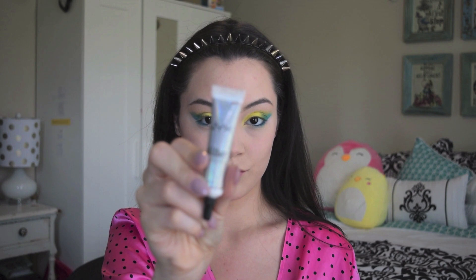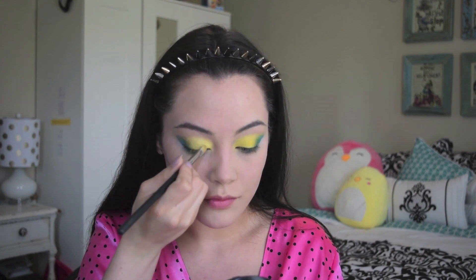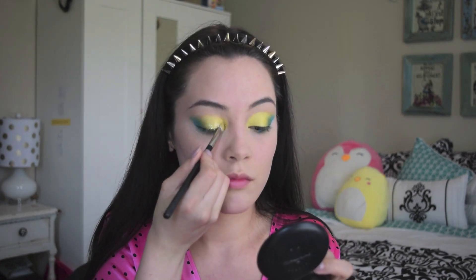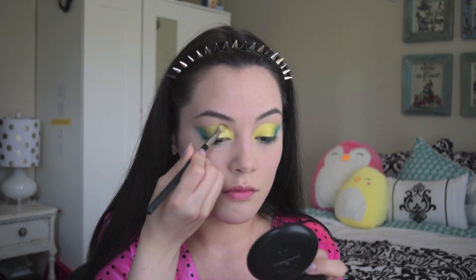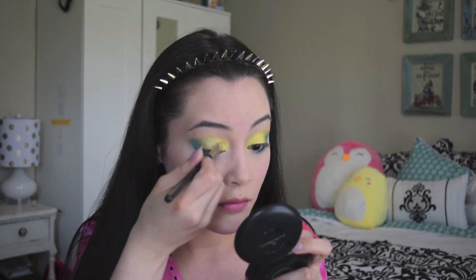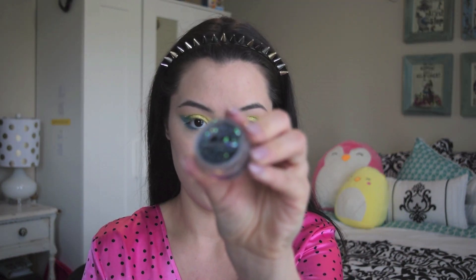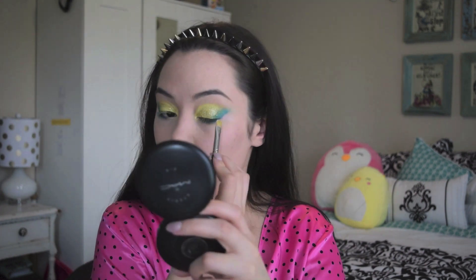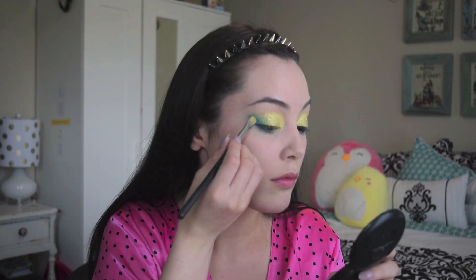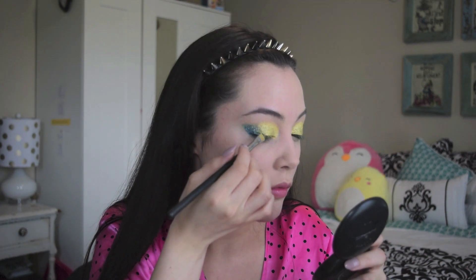I applied NYX Glitter Primer using a flat eyeshadow brush to my entire lid wherever there's color, though I was careful not to mix any of the colors. I applied gold glitter dust from H&M in the color Shooting Star to my lids where the yellow is, and a little bit to the olive color as well. Then I applied Glitter Therapy Number 32 Boogie Woogie loose glitter — a dark blue glitter with a few flecks of other colors — to my outer corner and worked that into the olive color to create a good blend.